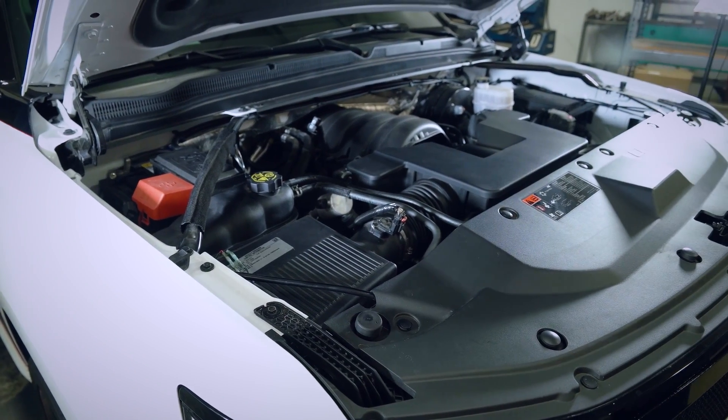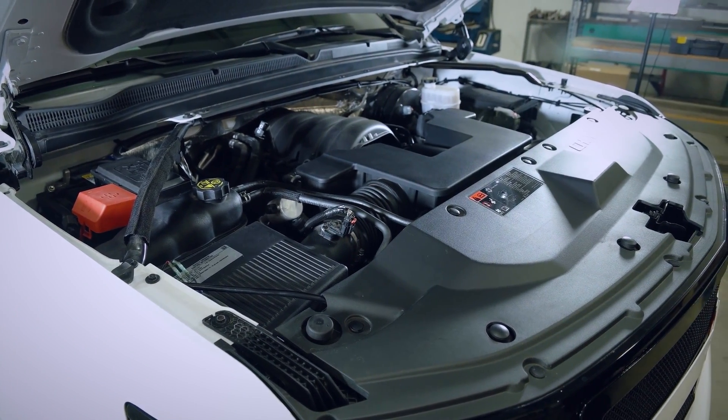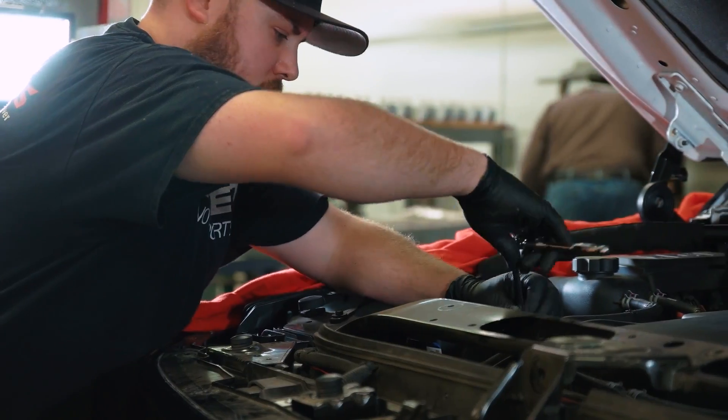Here we are in shipping where the superchargers actually leave our facility with all the instructions, intercoolers, reservoirs, brackets — all the way down to the lube to slide the hoses onto the fittings. It's going to come in your box so you and your buddy can install the supercharger in a day's worth of work. Here is the Saints Motorsports 2015 Tahoe with the new 5.3 liter direct-injected Chevy engine.